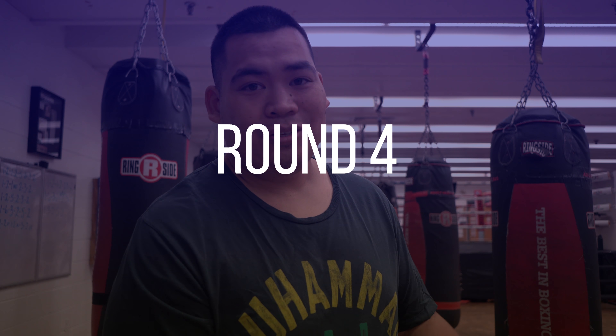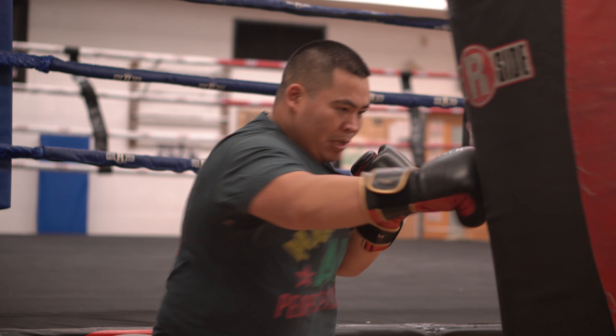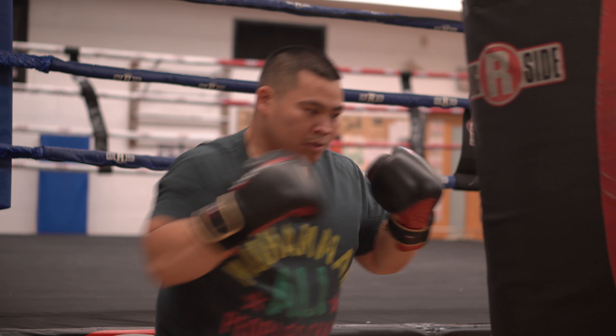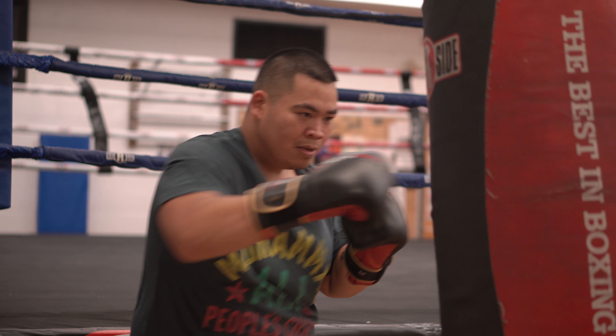In round four, I just pretty much do one-twos, but making sure that you really dig in and push hard into the bag with both punches — not just the two. Some people like to do a soft jab and hard cross, but I'm trying to break these in, so I'm really going to dig with both.